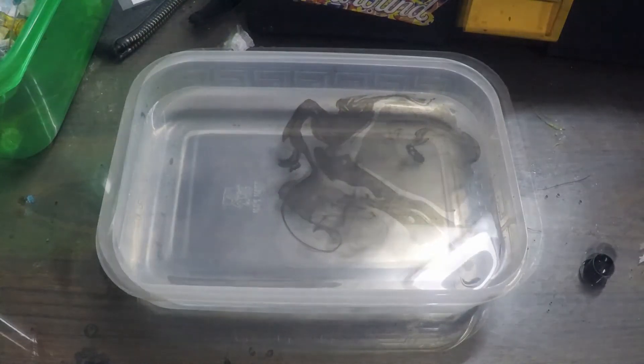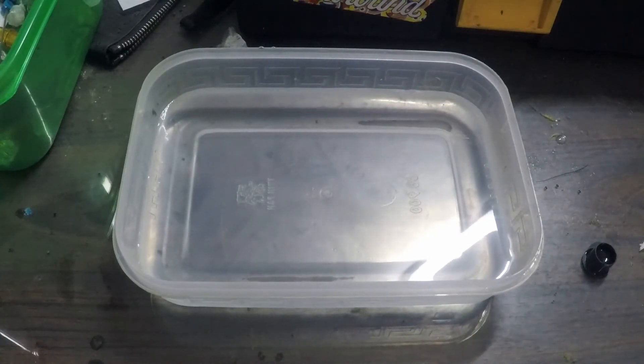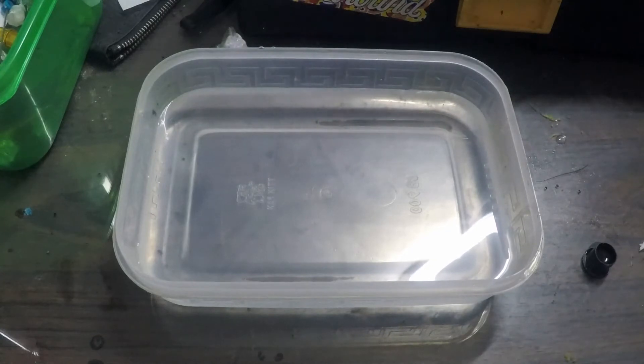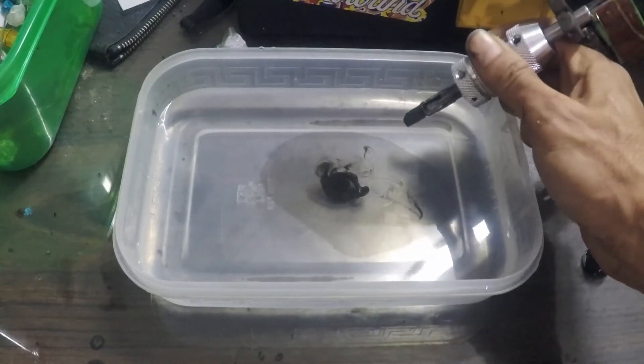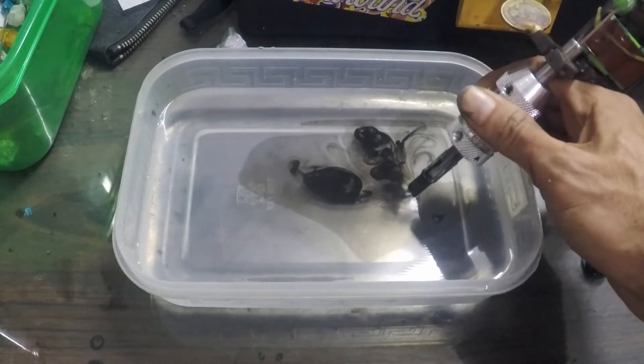Next we will go with the color packing coil machine. You will see a lot of differences. The throw is not as far, but it throws anyway.